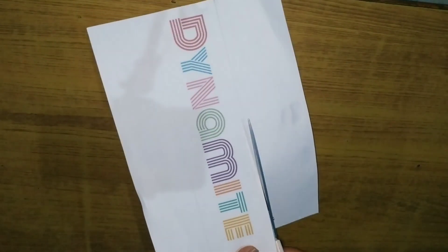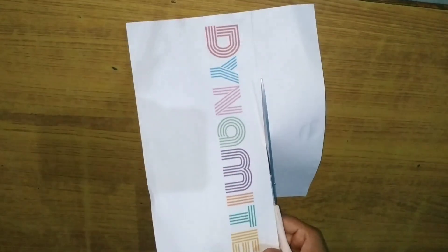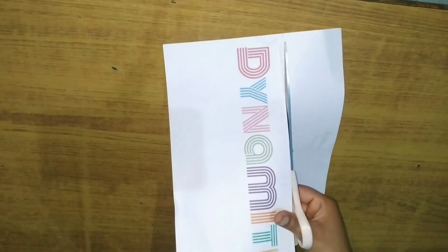Once you have your selection of prints, just cut off the white border because you are not going to be needing it. I printed this off on normal paper, so no special paper is needed for this at all.